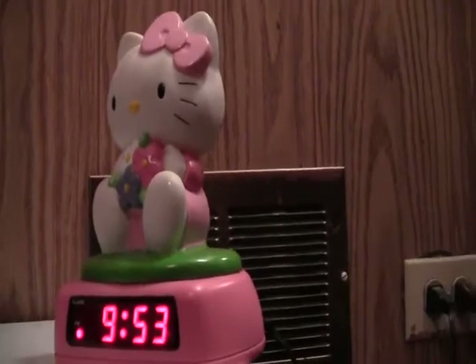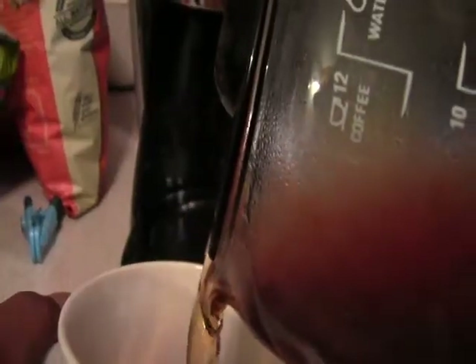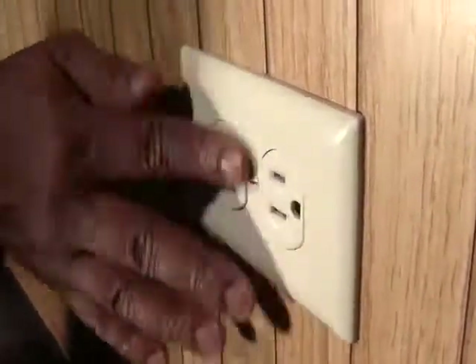So, the next time your alarm clock beeps, you plug in your phone to charge it, or you make a fresh pot of coffee, you'll know that it works because of an electrical outlet.